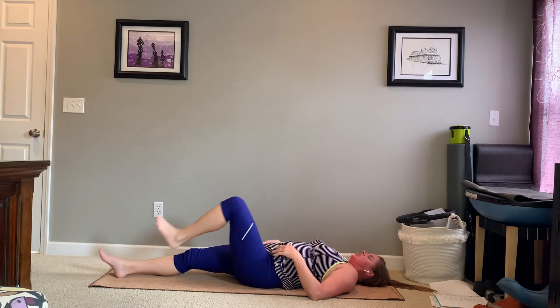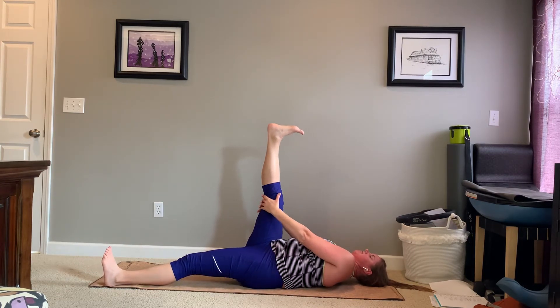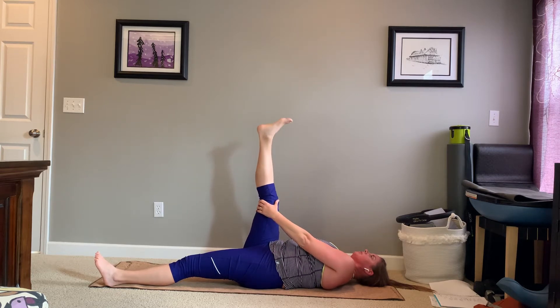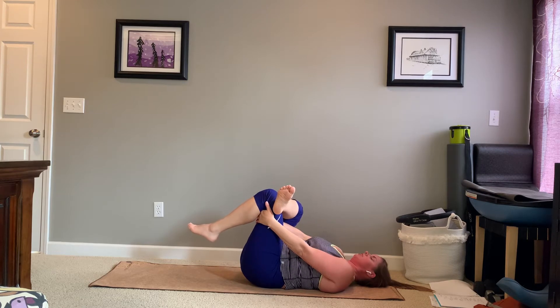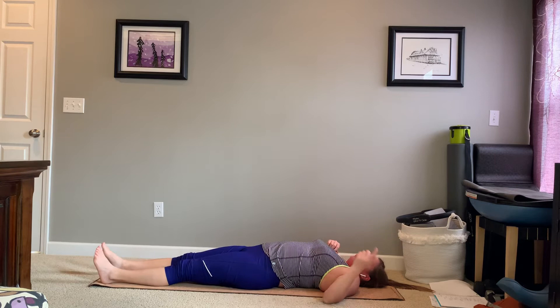Lower that foot down. Straighten both legs. Grab behind that right thigh. Go ahead and reach that right knee straight, and point and flex on that right ankle. If you're having any zings, don't go crazy with this range of motion, or you can bend your knee a little bit. Bend that left knee, right ankle on left knee. Reach through and grab that left thigh. If you want to press right leg into left knee for a better stretch, you can. Lower that left leg down. Reach both legs long. Roll over to your other side.